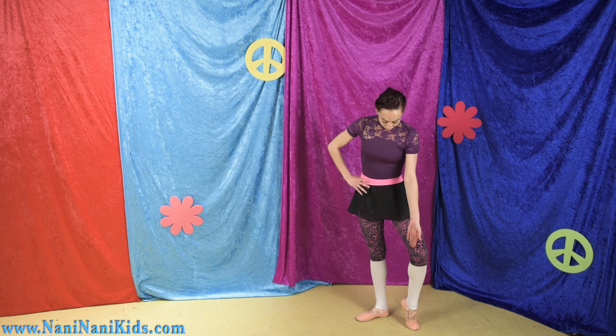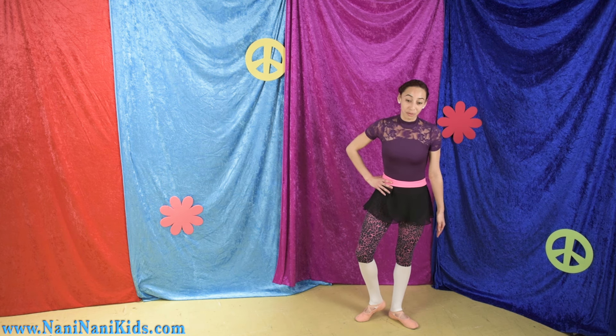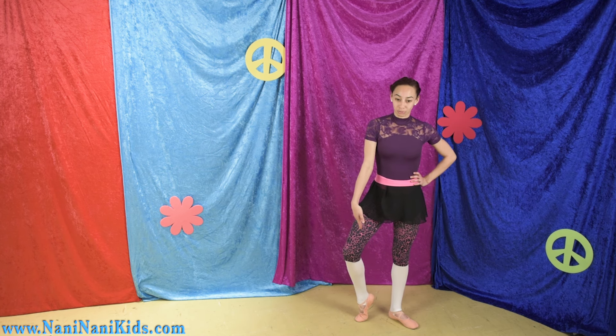We want to try and keep our ankle and toe in a straight line. Don't worry if you're not as flexible in your feet as I am right now. Sometimes you may only be able to go that far with your demi pointe, but as you practice ballet more often you will get more flexibility in your toes and the arch of your foot.